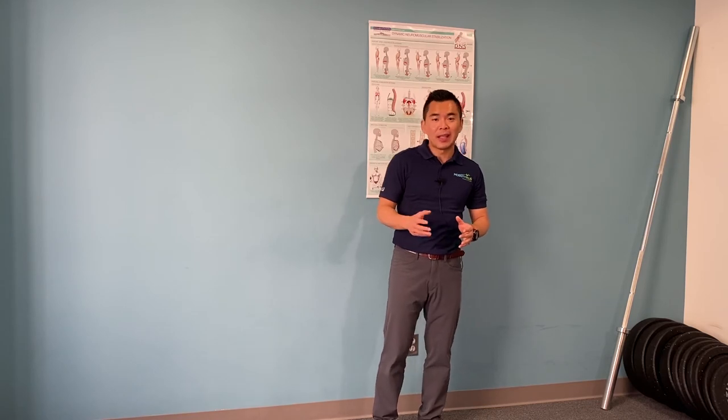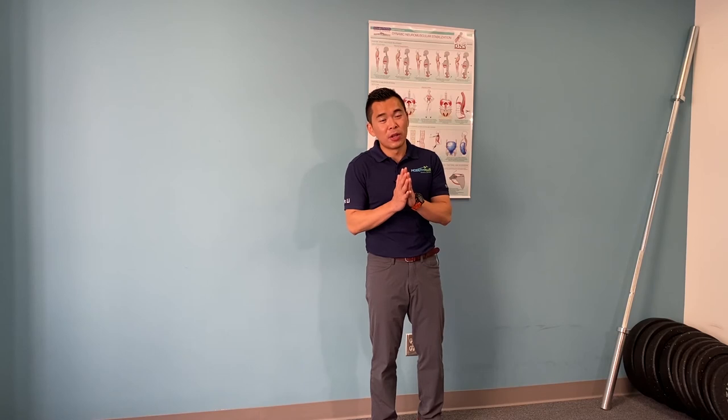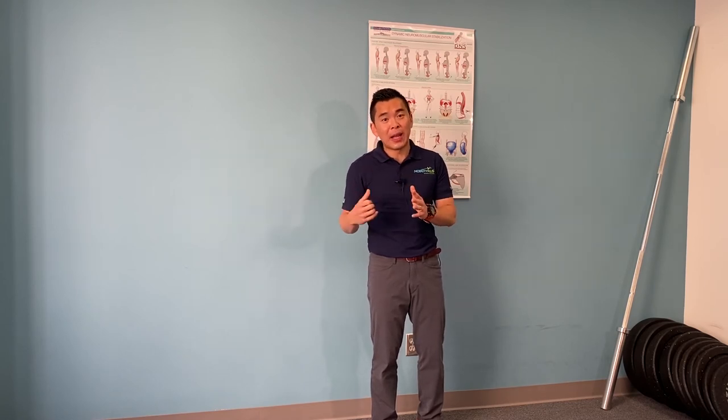Now if that helps relieve your low back pain or hamstring tightness, that should tell you you've been sitting a little too much. Sitting is putting a lot of pressure on your discs, and the backbend helps alleviate that.